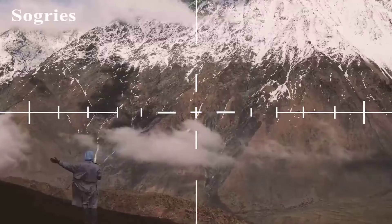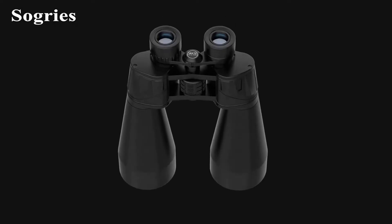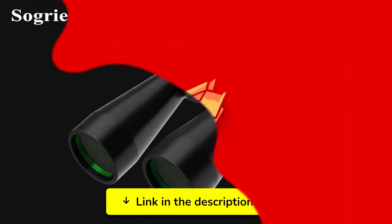In summary, if you're in the market for binoculars that excel in both nighttime stargazing and daytime adventures, these are definitely worth a look. For all the specifications and current pricing, check out the links in the description below.